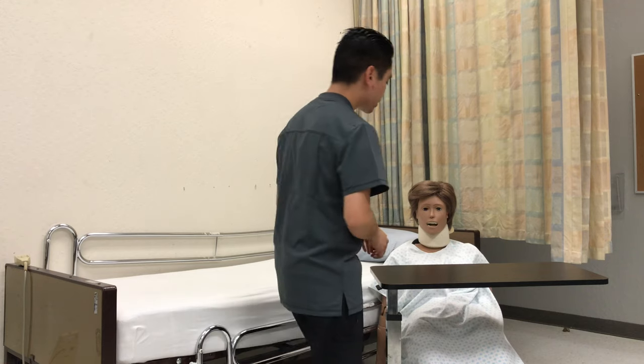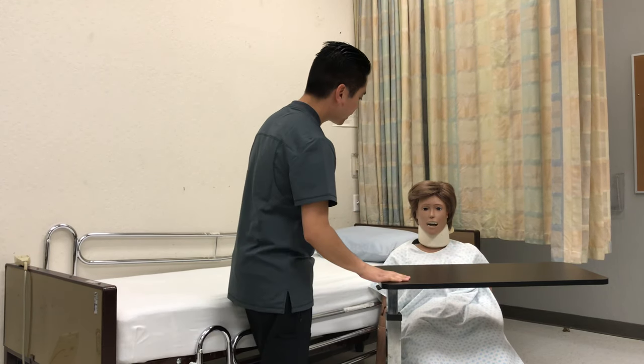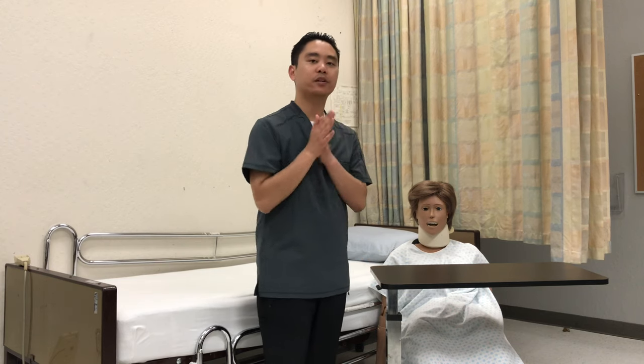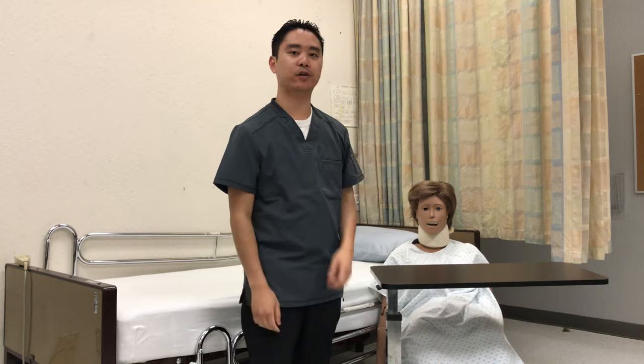So I'll wash my hands. Mr. Smith, here is your call light, your phone, tissue, water, magazines. If there's anything else you need, just let me know and I'll be right back. So I'm going to go ahead and wash my hands, open the curtain, step outside, and record and report.